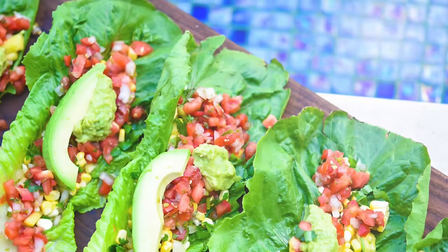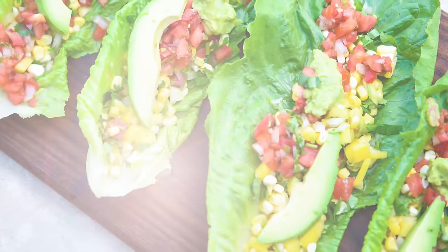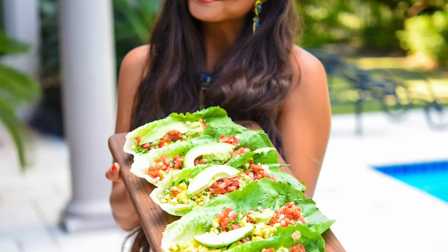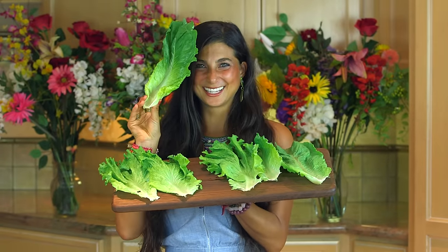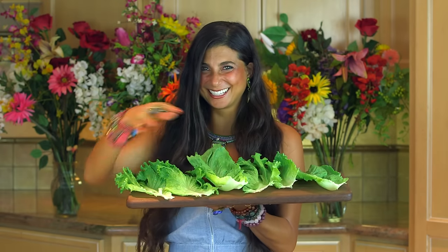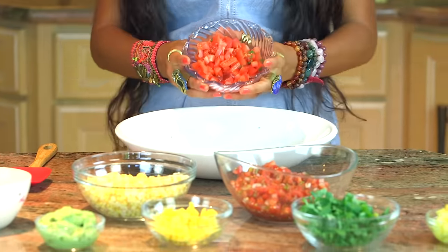Let's get started. The first recipe I'm going to show you is the fully raw lettuce taco wraps. This recipe is so easy — you don't need any equipment, all you need is a knife and a cutting board. Go ahead and take any lettuce of choice. I have romaine and some green leaf lettuce here. I'm going to set these on a wooden cutting board or on a plate, and in a separate bowl I'm going to mix up my own little salsa to add on top.